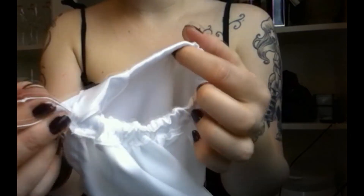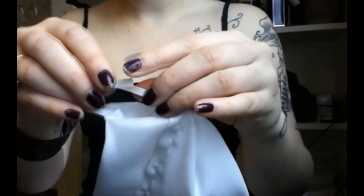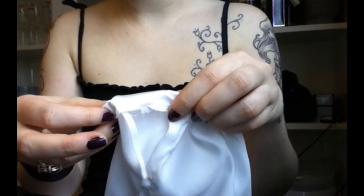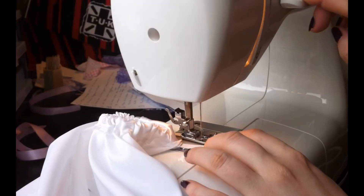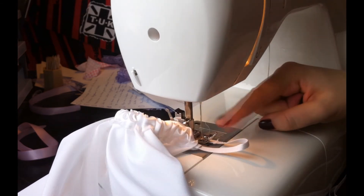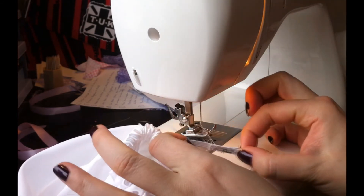Now make sure that the elastic is not twisted anywhere, and then sew the two edges together, and then we're going to close this opening right here, and then do the same thing to the other leg and to the waist. By going back and forth like this a couple of times, we ensure ourselves that it's really, really shut.